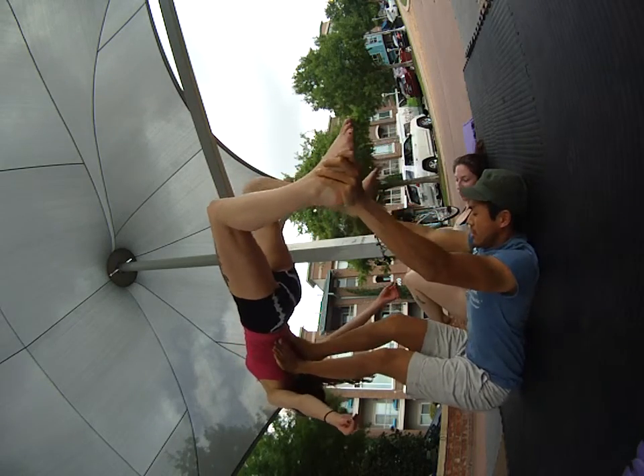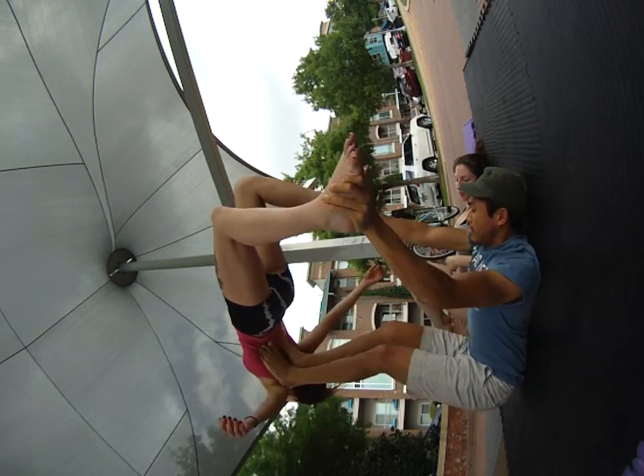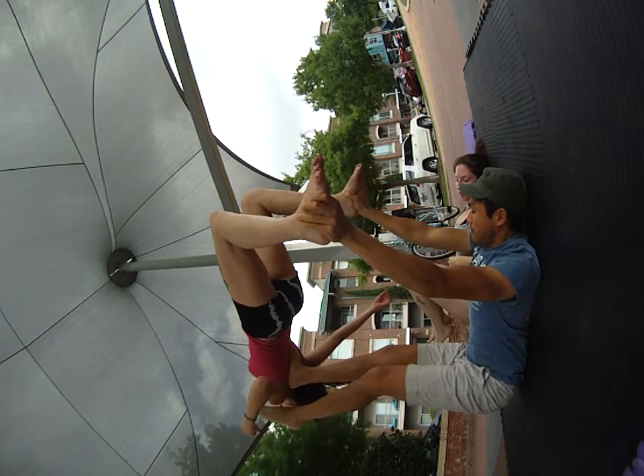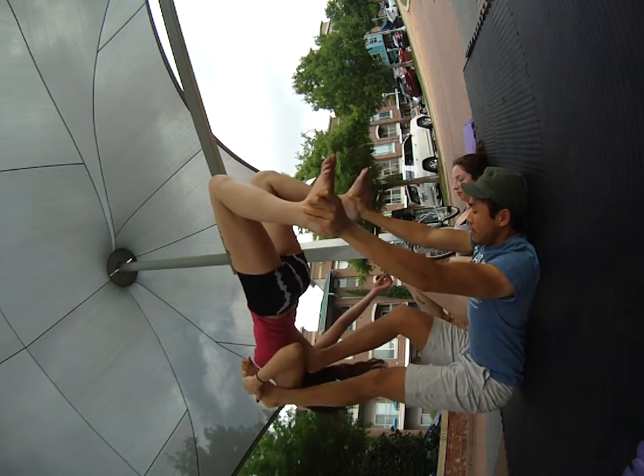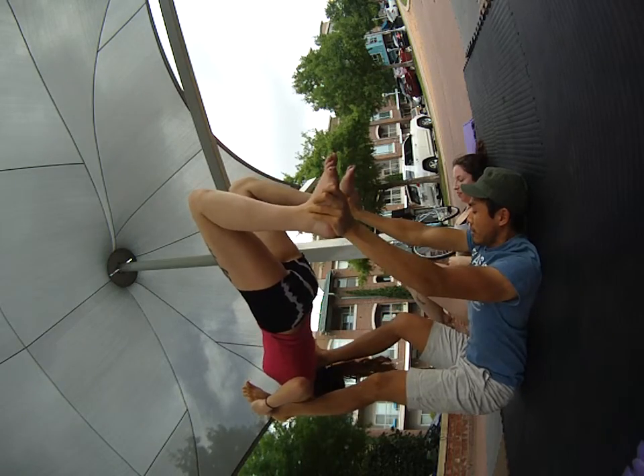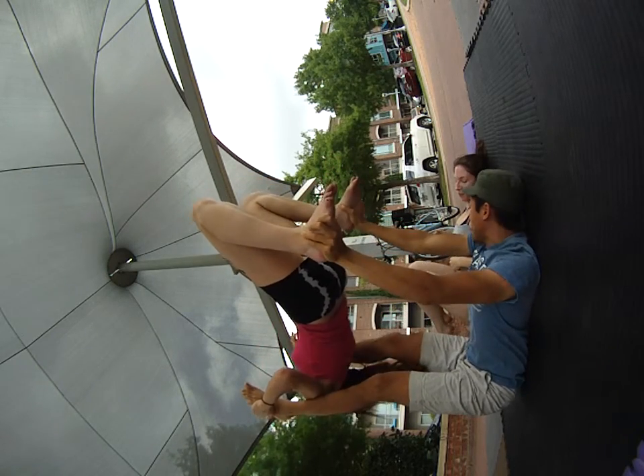I'm doing the feet first. I'm going to pivot here. I'm going to offer him a beautiful grab. Put a lot of weight onto this foot here. I will shift over. Boom here.